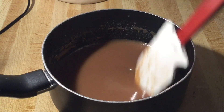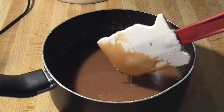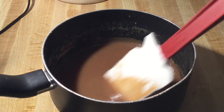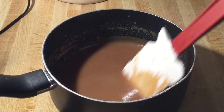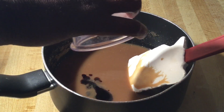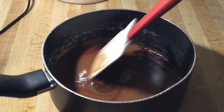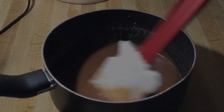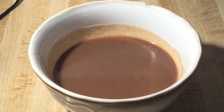The caramel sauce is nice and thick. I've removed it from the stove and there's one more ingredient to add: one teaspoon of pure vanilla extract. Stir this in until it's well incorporated. Our caramel sauce is complete — now I'll pour it into my bowl and let it cool completely.